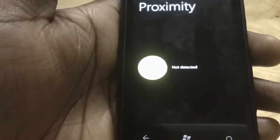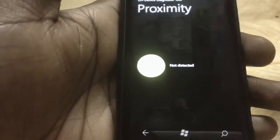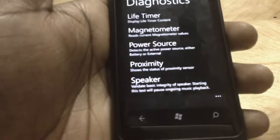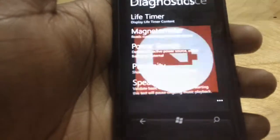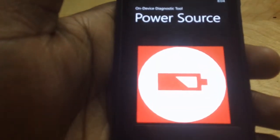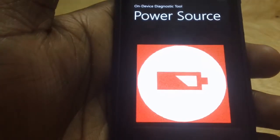You can check your battery — the battery status right now shows it's coming from the battery. If I plug it in, the power source would change to AC adapter.